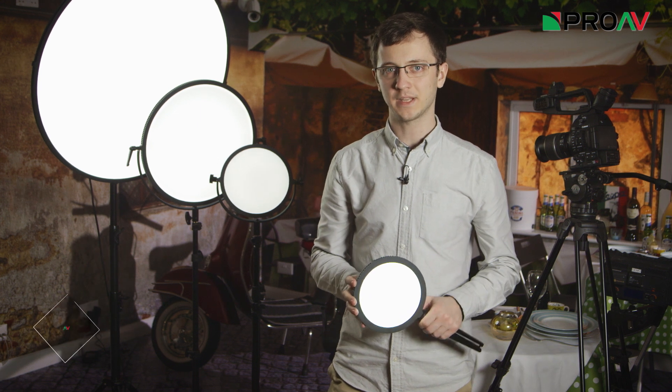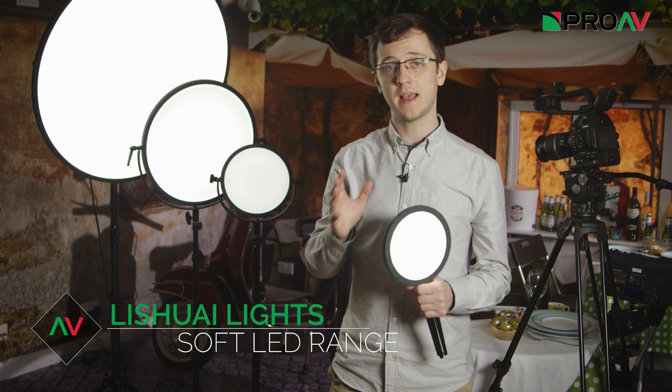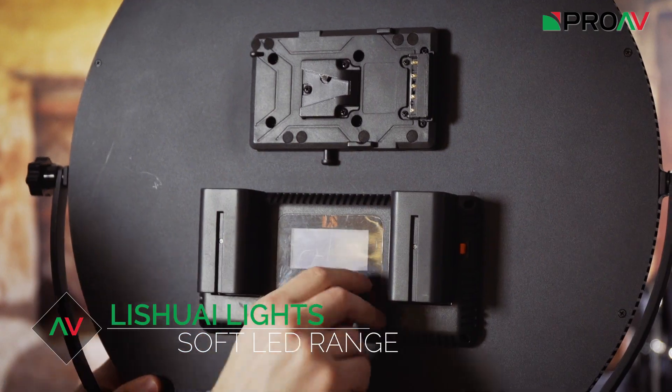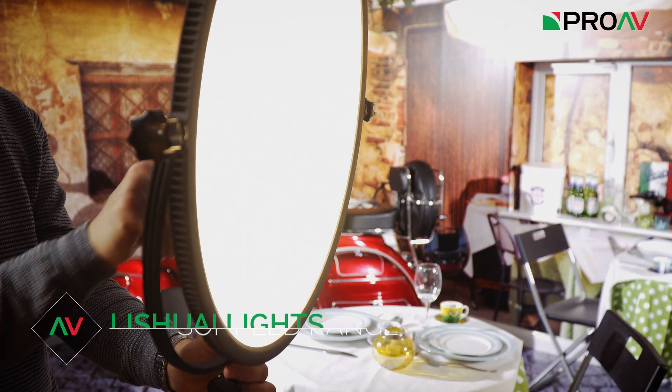Hi, Carl here for Provee TV, and today we're taking a look at our range of soft lights from Lishaway. These are LED panels just like the ones we're all used to. They are light and portable, can be run off batteries, and they don't get hot during use — all the normal benefits of lighting with LEDs.